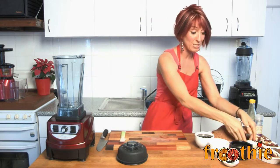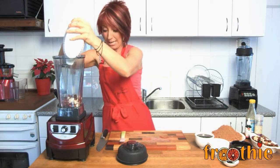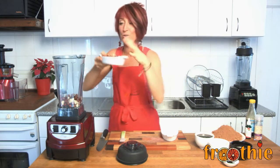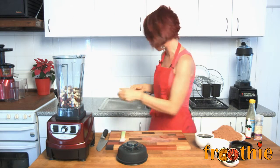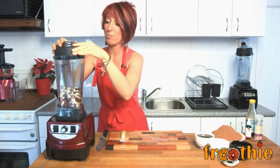All we need to do is take the lid off the Optimum 9400 and pop in some hazelnuts and cashews. These hazelnuts and cashews have already been soaked — once soaked they have been activated, making the nutrients more bioavailable. So we're going to pop them straight in and pop the lid on the Optimum 9400.